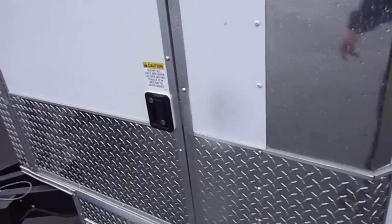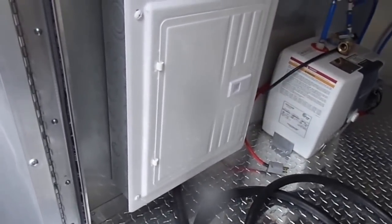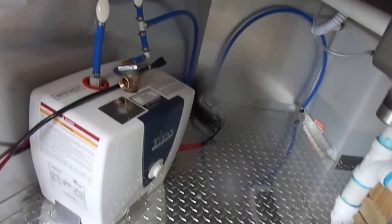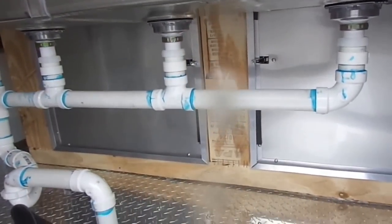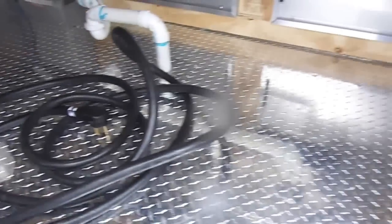As we enter around to the front, we have a 36 inch access door. This is where you access all your plumbing and electrical hook up. We have our 100 amp electrical panel, a 2 and a half gallon water heater, our water pump, and our fresh water tank. This is the back side of the sink cabinet, with plenty of storage space up here.